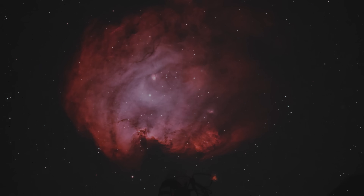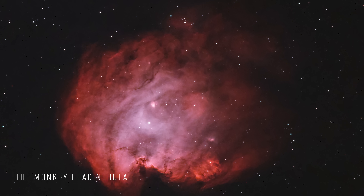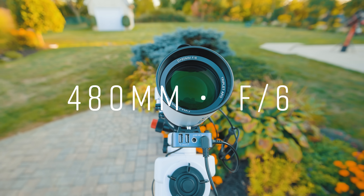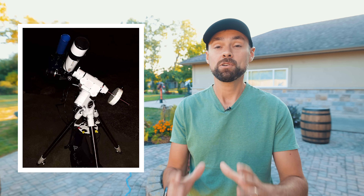Here's an image I took with this system back in March. Although I had already heard good things about the SV-550, I was pretty shocked at how good this turned out. At a focal length of 480 millimeters at f6, it's a practical focal length for a wide variety of deep sky targets. It actually reminds me a lot of my first real astrophotography telescope, the Explore Scientific ED80.